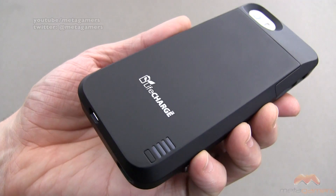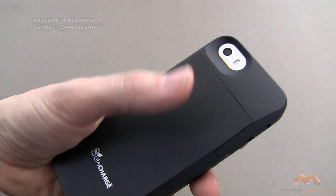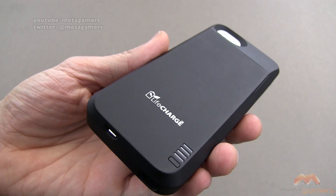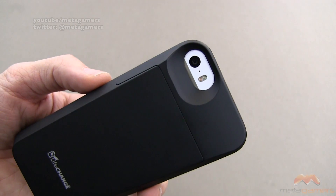Take a look along the back side — we've got some LifeCharge branding. This is a soft touch material. It is gonna show some fingerprinting, but I find it wipes off pretty easily. There is your camera cutout — no issue with whiteout or washout in photos or videos.